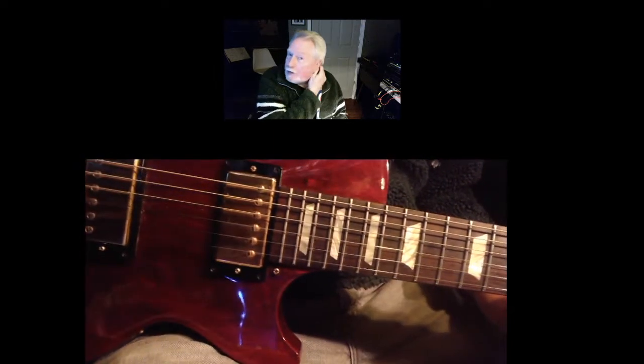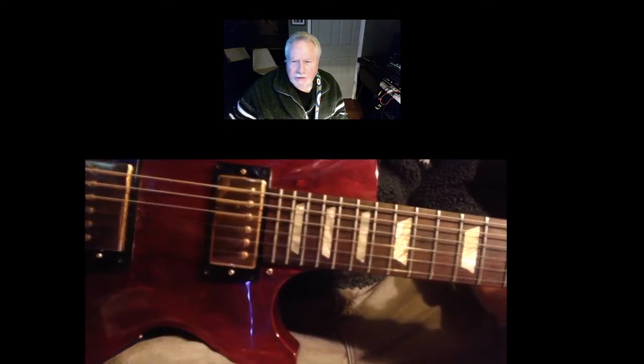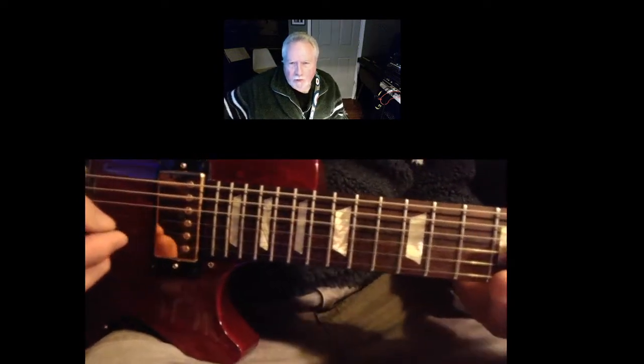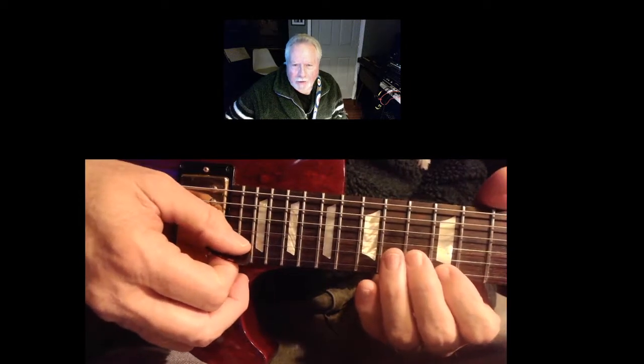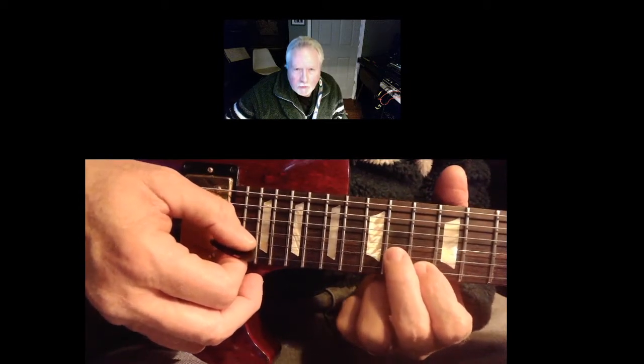I'm going to show you the second solo in 'I Want You to Want Me.' It's kind of similar to the first part, if you've learned that. I've only got one camera here today, so I'm going to try to put my picking and my finger placement all in one view here.